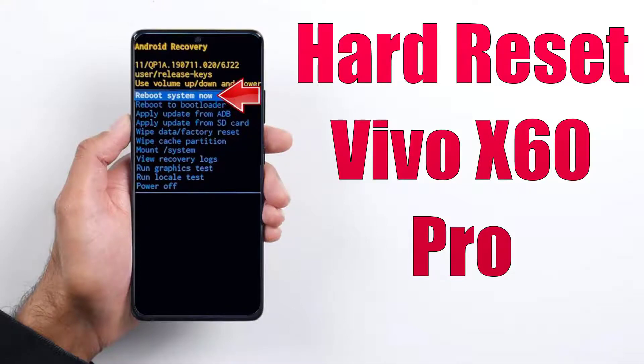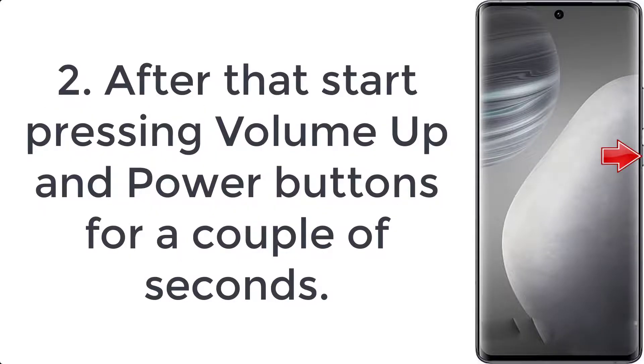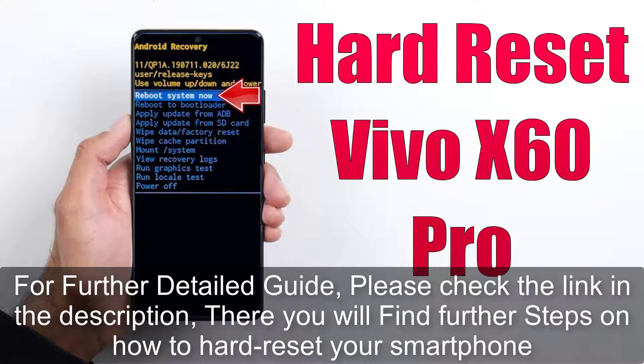How to hard reset Vivo X60 Pro. Step 1: hold down the power key for a few seconds to switch off the mobile. Step 2: start pressing the volume up and power buttons for a couple of seconds. Step 3: release all keys. If fastboot mode shows up, check the link in the description for a further detailed guide.